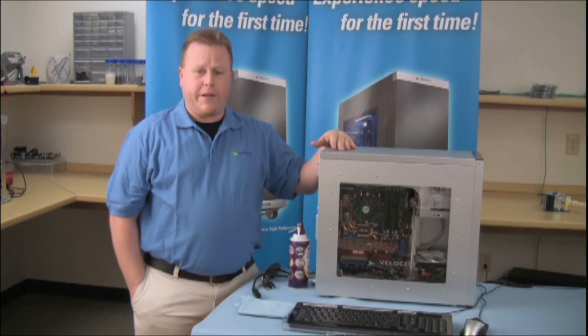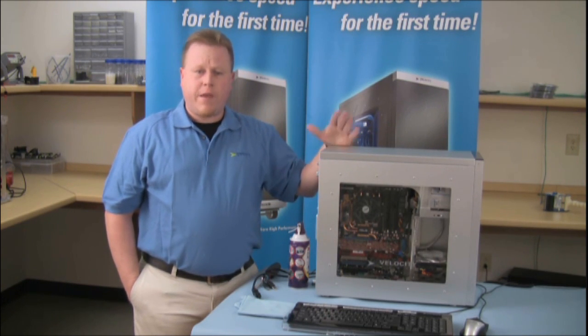And that's it for dust maintenance. Thank you for watching Velocity Micro Tech Lab. And for more information, join us at velocitymicro.com.